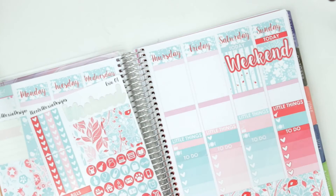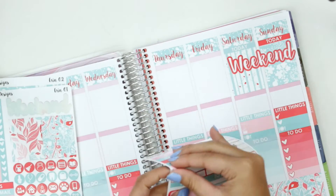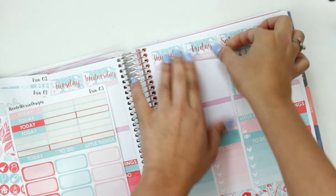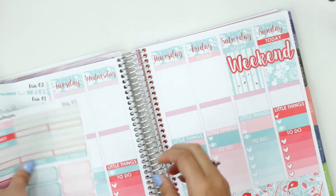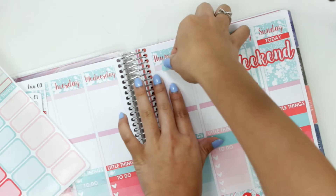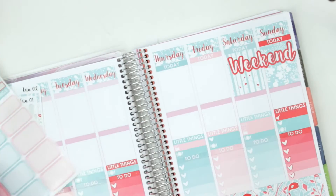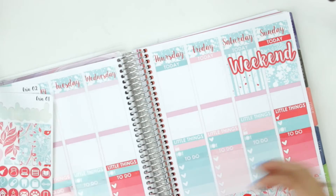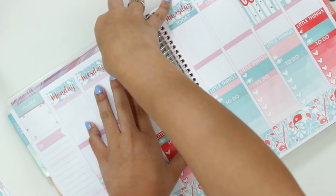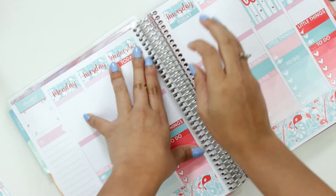And then I'm gonna put the weekend banner down. Oh that's so satisfying, I love it. It's so gorgeous, oh my god, I'm so happy with it. And that's pretty good. I'm obsessed, that looks so good, it makes me so happy. Now I'm gonna finish doing the other today headers. I guess I'm going backwards now — instead of Monday I'm starting from Sunday. I'm just gonna go all the way across. I'm loving how the spread's turning out. These colors are so pretty.